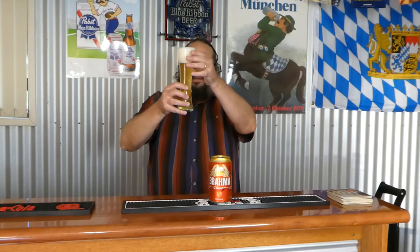So yeah, a little bit different to the Antarctica Original. More of a straw, golden appearance — very straw coloured, much like Budweiser actually — and quite effervescent too. And three fingers there of a bright white frothy looking head.